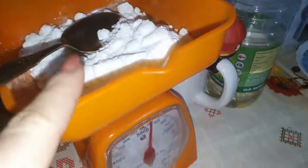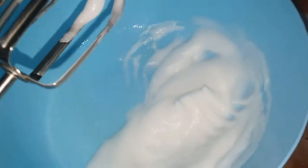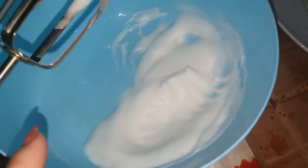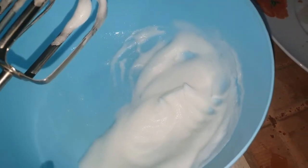Am pus un strop de sare și albușul de ou. O să bat asta cu mixerul acum. Am aici zahăr pudră 100 grame și o să pun câte o lingură, mixez, pun o linguriță de zeamă de lămâie, câte puțin, după gust. Zahărul pudră îl pun tot, lămâia după gust.